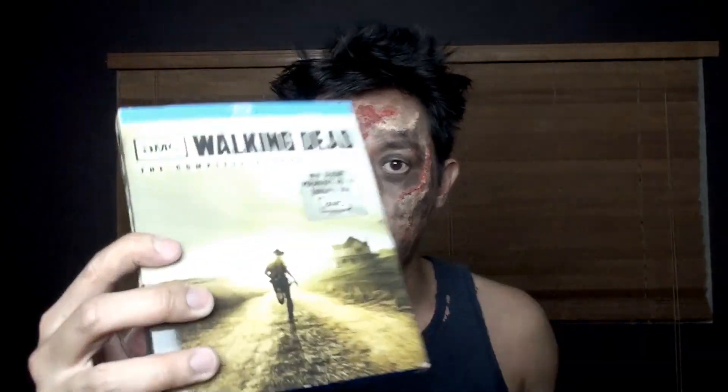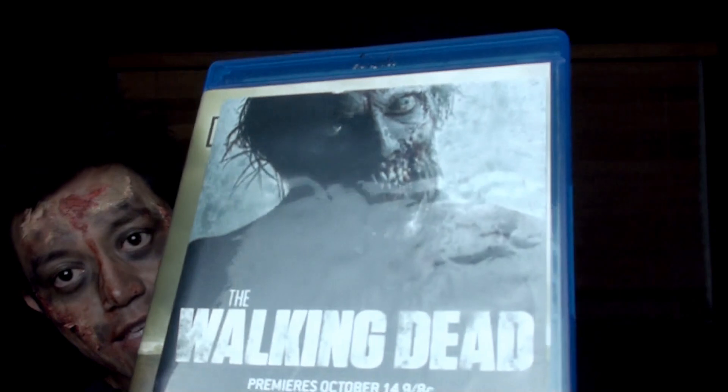I got the DVDs right here. This first season is the complete first season on regular DVD, and then for the second one I got the Blu-ray version. The covers are really different but I really wanted to put this one out because I think it's more scary looking and really cool.